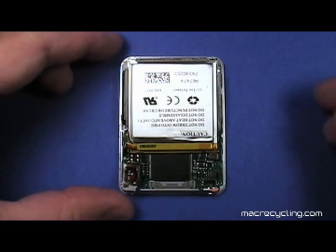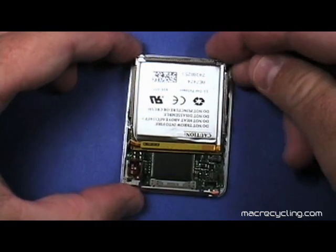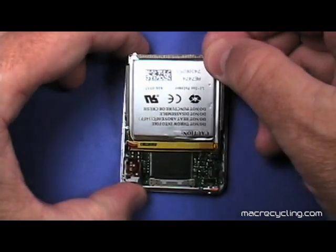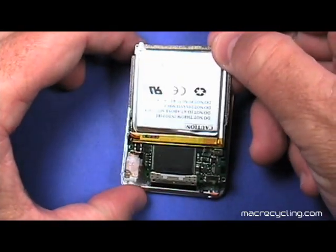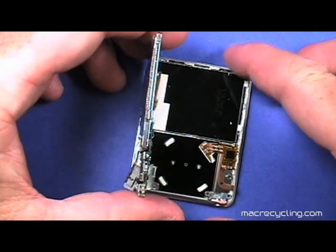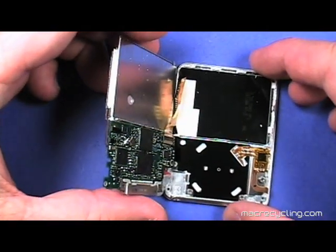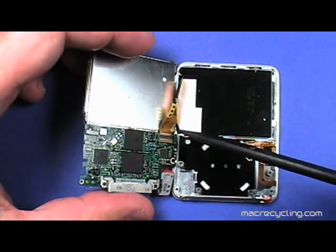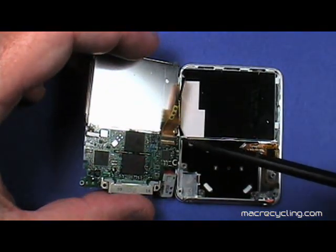Carefully lift up slightly at the top of the battery and gently pull the battery and logic board assembly slightly toward the top to pull the USB connector clear of the front cover as shown here. You will notice a cable attaches the display to the logic board, so be careful not to damage it.